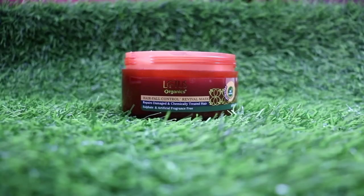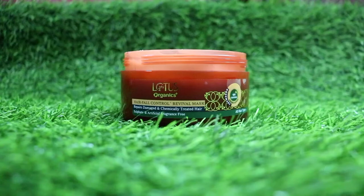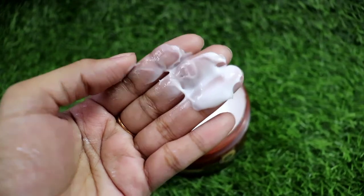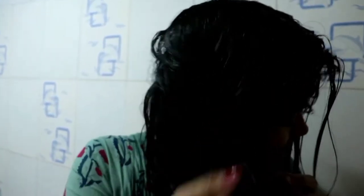Now let's talk about this hair mask, which is my favorite of the two. This hair mask controls hair fall, repairs damaged hair, makes hair very soft and manageable. It is specially formulated for chemically treated hair, contains no sulfate or artificial fragrance, and is also made from 100% certified organic actives. The best part is it also contains rosemary, which is a very good ingredient for hair fall. This shampoo and hair mask can be used by all hair types.